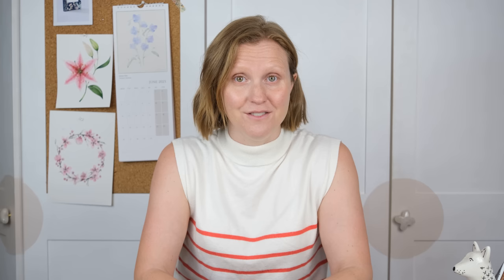Thanks so much for watching, I really hope you enjoyed that one. I want to say a massive thank you to my patrons for their support, because that enables us to keep creating videos like these that everyone can enjoy. If you enjoyed it then hit the like button and comment below to let me know how you got on. And if you never want to miss another video, hit the subscribe button and the little notification bell — we'll see you again next time. Bye!